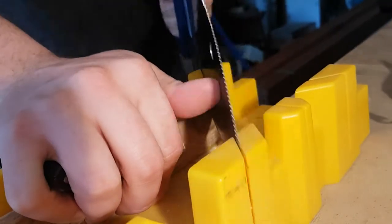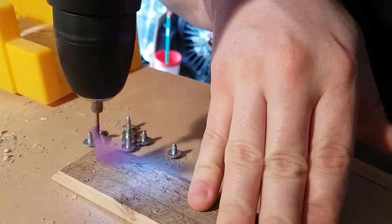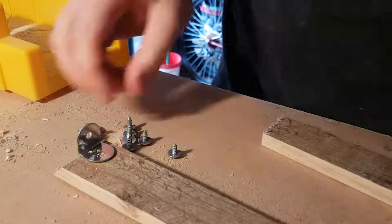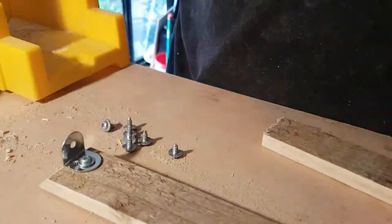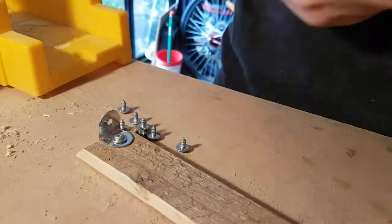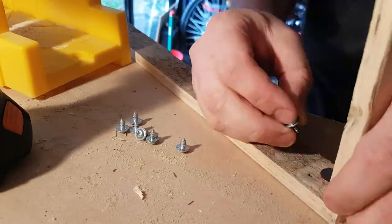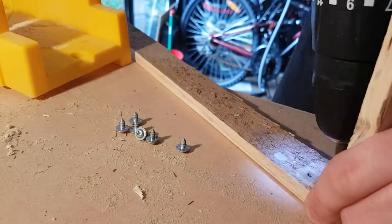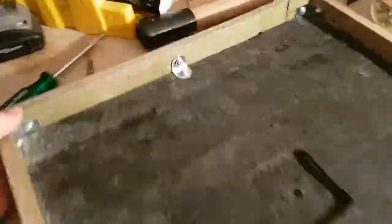Cut the corners down in this mitre box — if you don't have one, get one. Makes mitre corners so much easier. Just used these corner brackets to get it all held together, picked them up from Allity, and with these screws I salvaged from an old microwave — they came together really well. I'm really happy I pinched mum and dad's old microwave now. Made sure I pre-drilled all these because the wood was pretty likely to split being so thin.